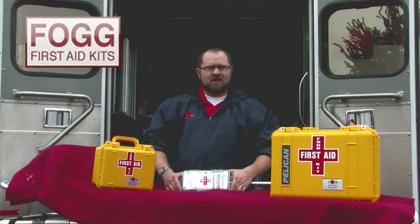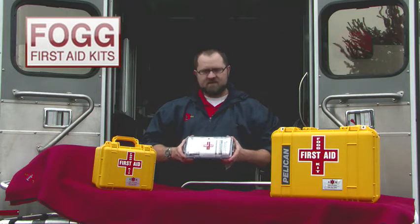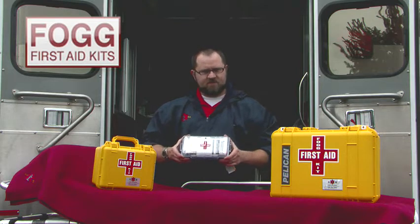Welcome to the AB First Aid store. Today we are featuring one of our micro kits. This particular kit is the 1060, featuring a Pelican 1060 micro case. Inside this particular kit is a FOG first aid kit.